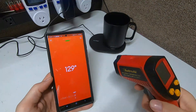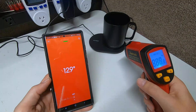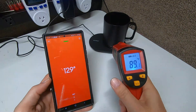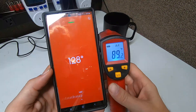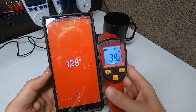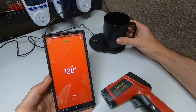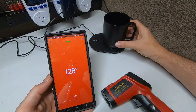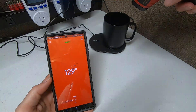Let's test the insulation. This is very important. As you can see, the outside of the cup reads 89 degrees, but inside it's about 130 degrees — so you're looking at literally 30 degrees higher inside the cup. That means the walls are well insulated and you don't have to hold a 120-130 degree cup because that would obviously be very hot. It's hard to measure water accurately with a laser thermometer.